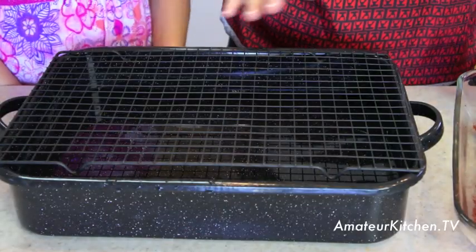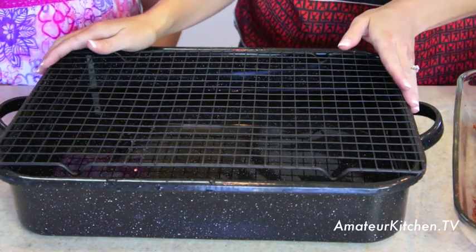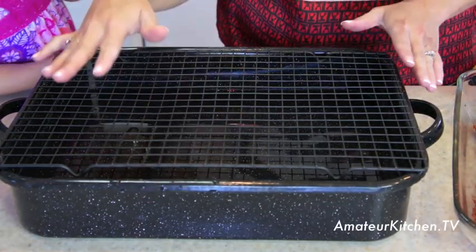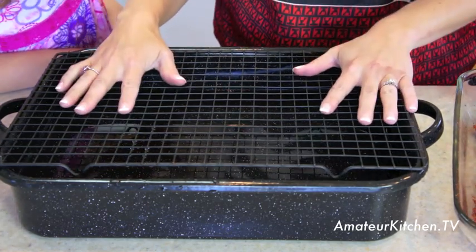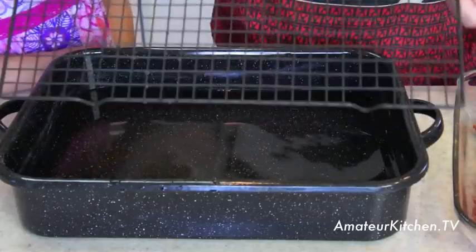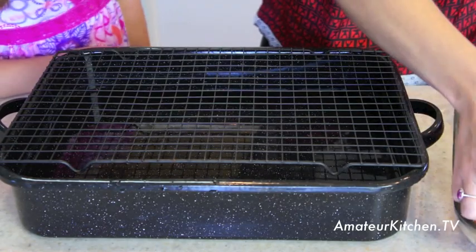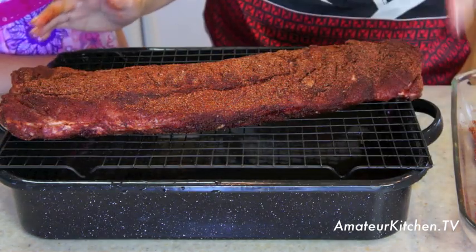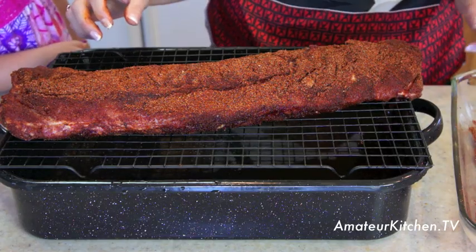Before we put the meat on the grill, let me show you our contraption. There are rib racks you can buy, but what we have is a roasting pan filled about a third of the way with tap water, and then I've put almost like a cookie cooling rack on top. We're going to put our ribs on here — this helps because we don't want the ribs directly on the heat, and the water will help keep everything nice and moist. Let's head out to the grill!